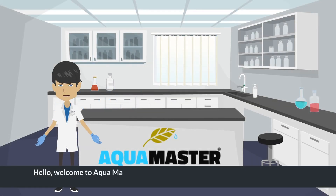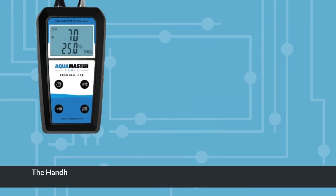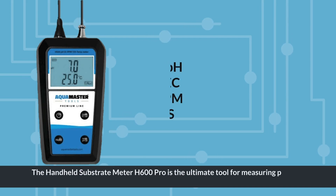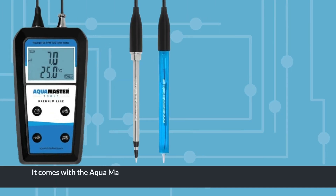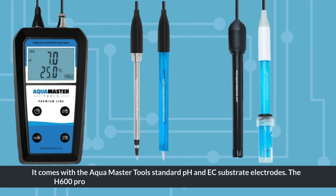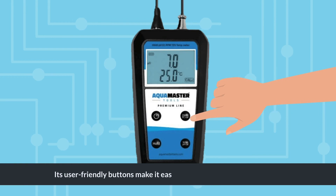Hello, welcome to Aqua Master Tools. This is a short video on how to use the Aqua Master Tools handheld substrate meter H600 Pro. The H600 Pro is the ultimate tool for measuring pH, EC, PPM, TDS, and temperature in soft moist substrates or liquids. It comes with the Aqua Master Tools standard pH and EC substrate electrodes, and is also compatible with standard pH and EC electrodes.